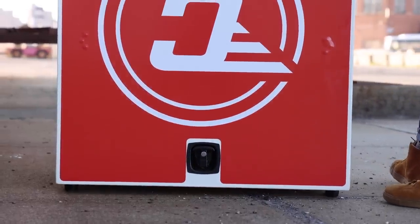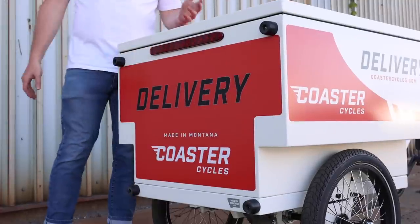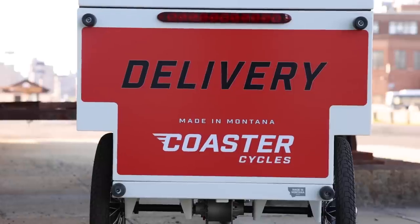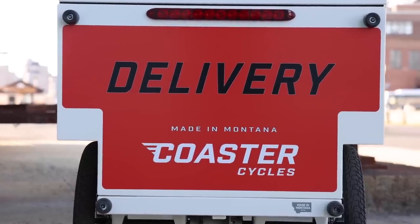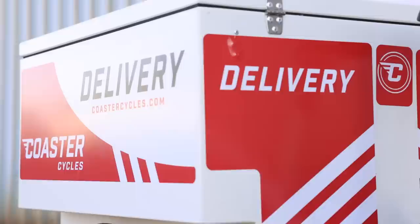You can see the really heavy-duty feet in the back — that's what allows it to stand up. That's actually how the bike arrives: fully assembled, which is quite cool. We can ship these throughout the U.S., which is really convenient. You can also see the graphics on here — this is something that Coaster does in-house, so they can do all sorts of different graphic packages.